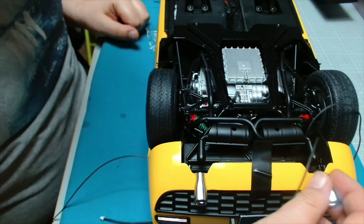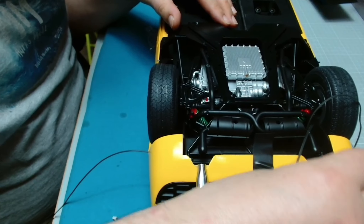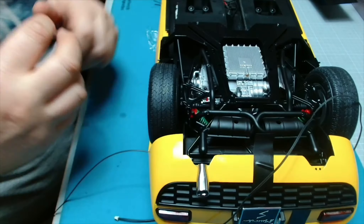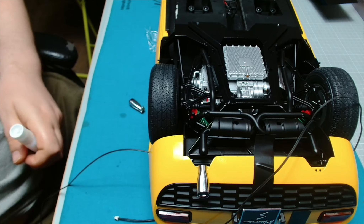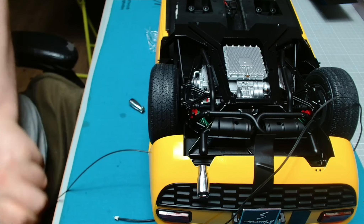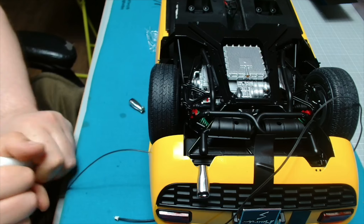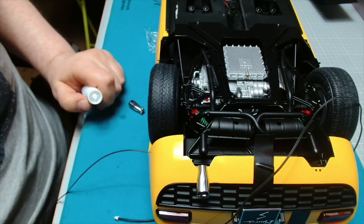This should just push in - one's a little bit loose actually. I might just put a tad bit of glue on that one because I don't want it coming off. Watch this - now my glue won't open! Right, two seconds guys, just going to open this glue.